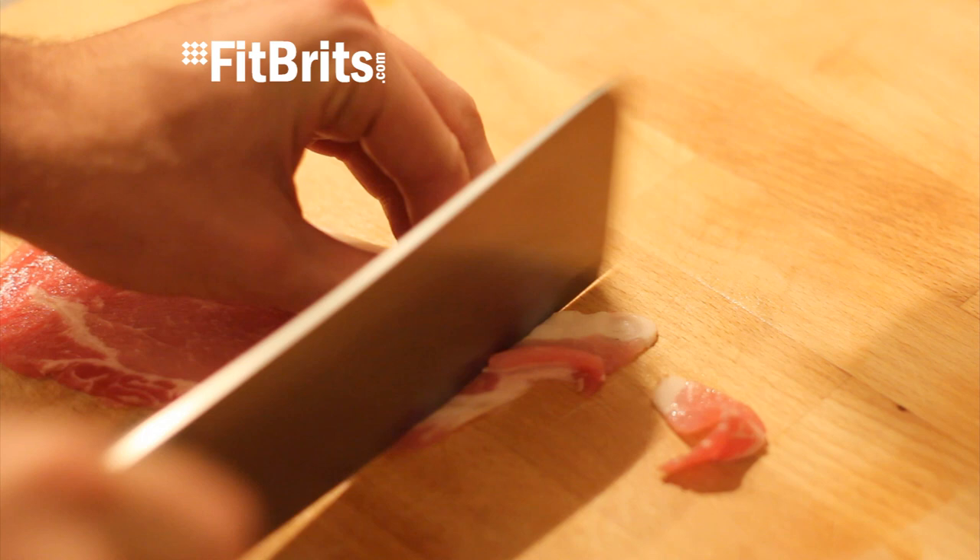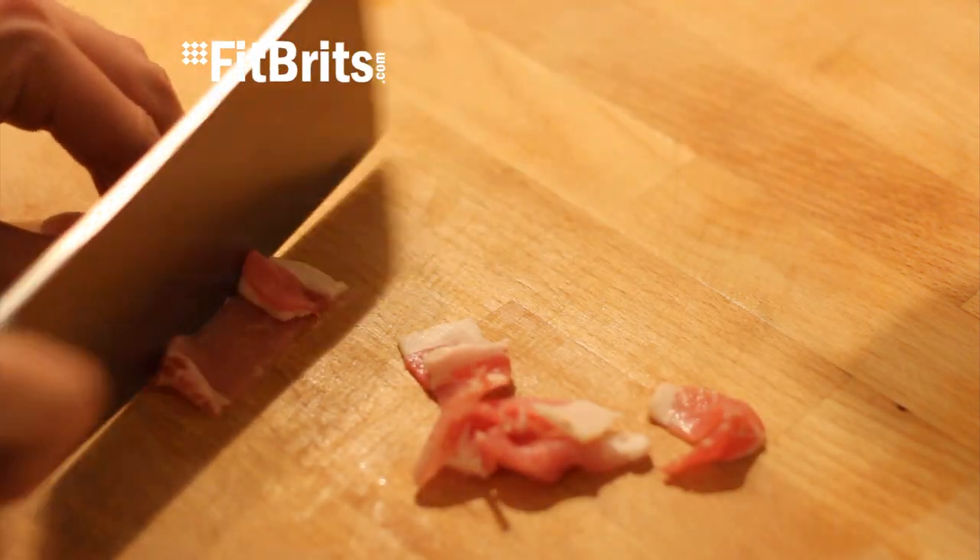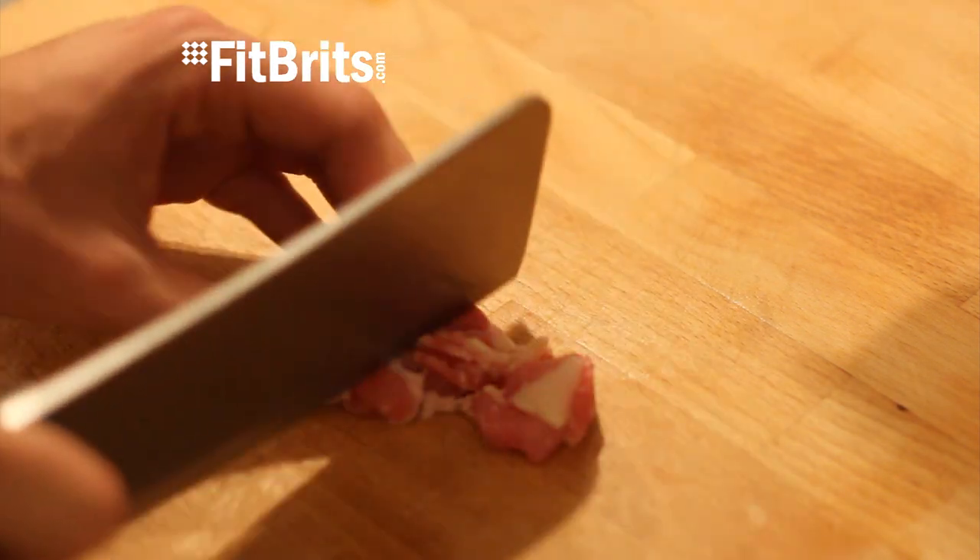If you're using pancetta, great, nothing to prepare there really, but if you're using bacon, slice into some really small pieces and then set it aside.